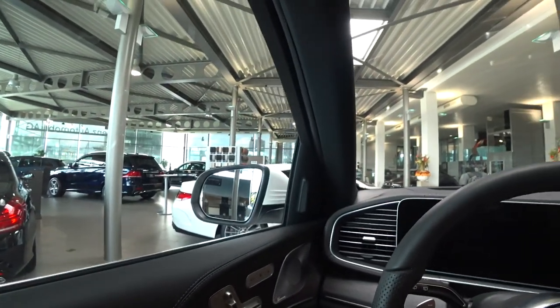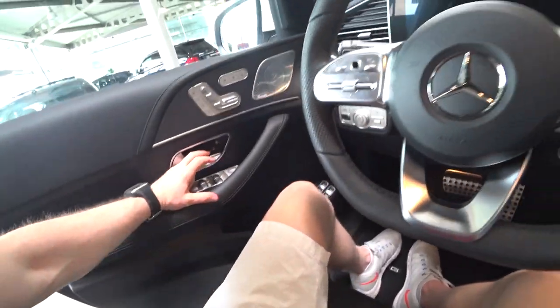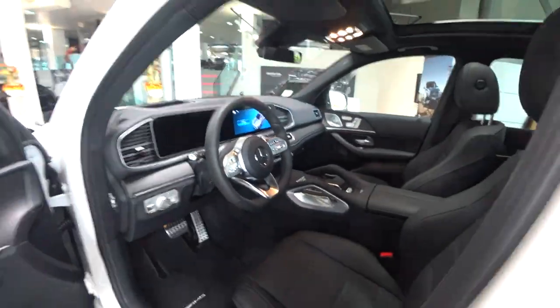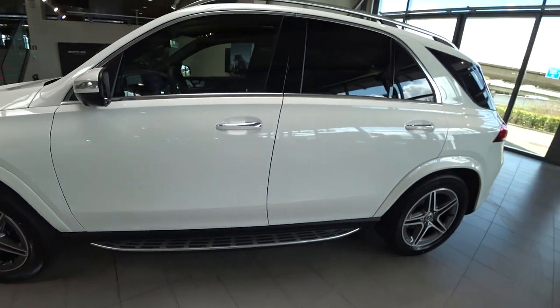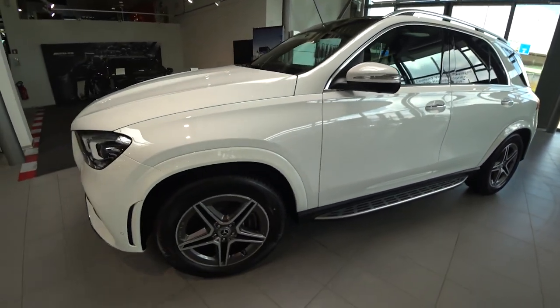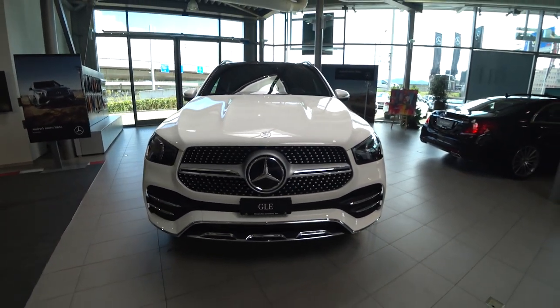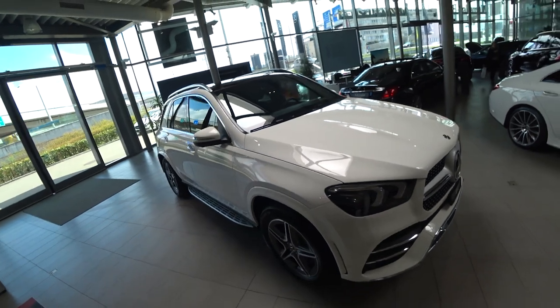That was my review. I hope you enjoyed it — the space is fantastic and the comfort is amazing. That was my review of the new Mercedes GLE 2019. I hope you enjoyed it. Please subscribe to my channel, check out my other videos, like and share with your friends, and I'll be back soon with the newest cars on the market. Stay close on the channel. Please comment and tell me what car you'd like to see in the future, and I'd be happy to review it for you. Thank you for watching and see you soon!